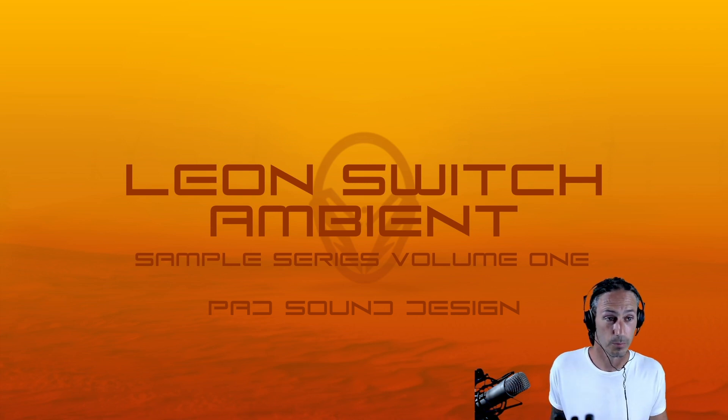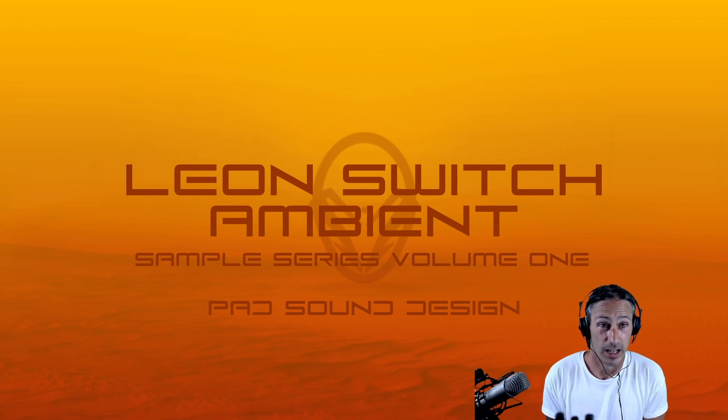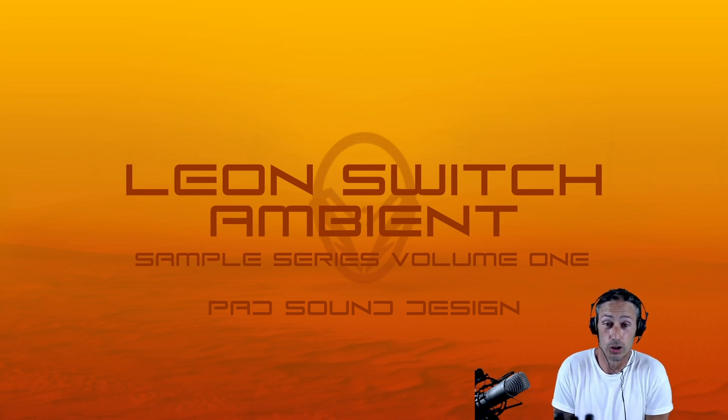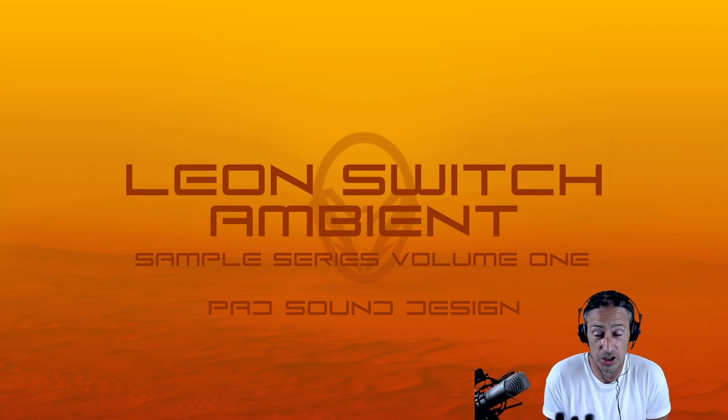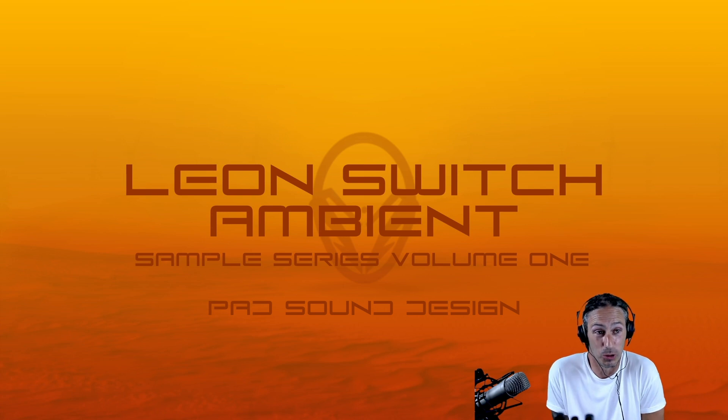You're in the studio, only on Switch. I recently released my Leon Switch ambient sample series volume one, and thank you so much everybody for the support — that has been amazing. I hope you're all enjoying the pack.